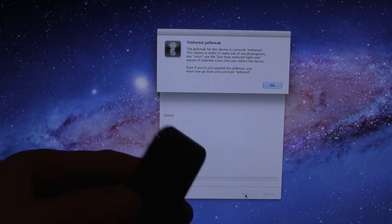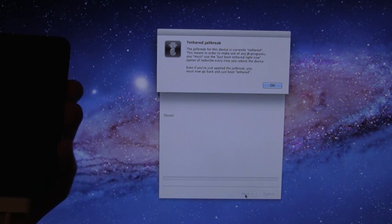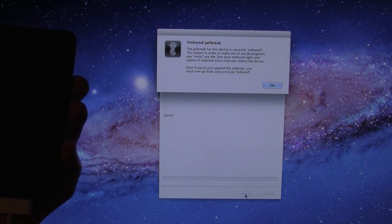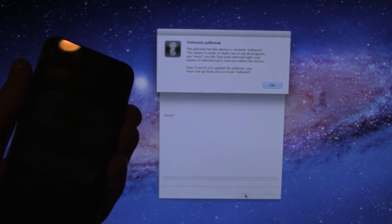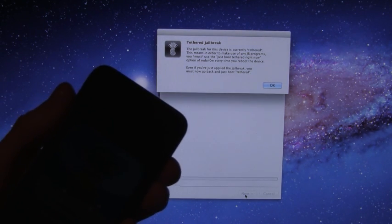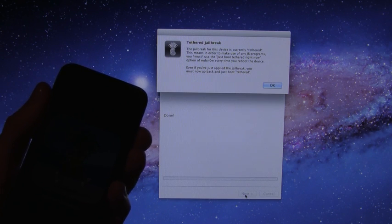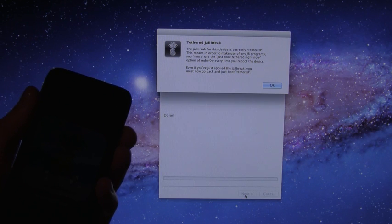Now it's just explaining a tethered jailbreak. That just means you need to plug your device in and rerun RedSnow's Just Boot mode every time you need to turn your device on if it was turned off — for instance, if it dies. If you want to use the semi-untethered jailbreak, which I highly recommend, you only have to run Just Boot mode if your device dies and you want to use anything that requires a jailbreak, like Cydia. Once you have the semi-tethered jailbreak, it's basically like a lifeline because you can turn your device off and back on with limited functionality. The video down below in the more info explains that more, so I highly recommend checking that out after this video.